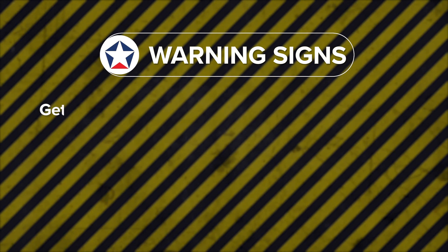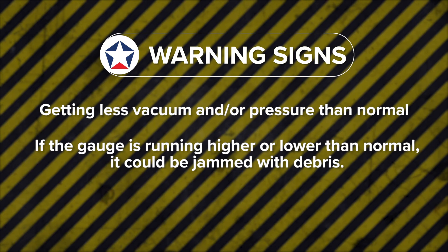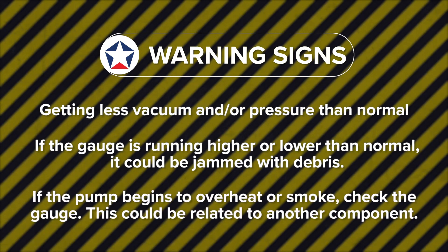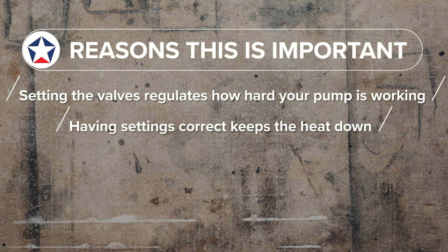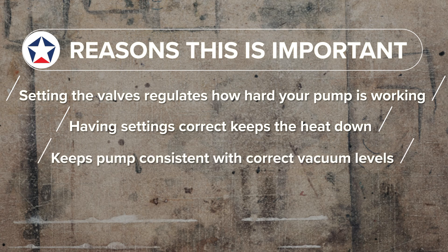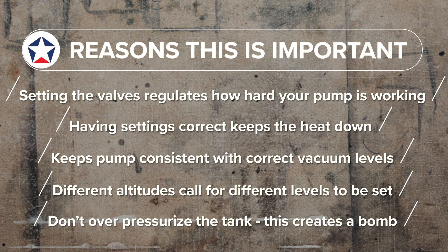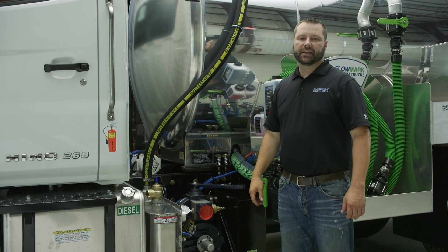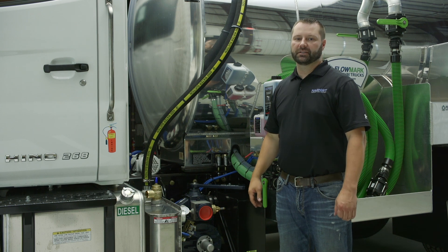Some warning signs to watch for: if you're not getting the vacuum or pressure you normally get, or if the gauge is running higher or lower than it should, it could be jammed up with debris. If the pump is starting to smoke or overheat, check the gauge — but keep in mind this could be related to another component. Setting the valves regulates how hard your pump is working. Having the settings correct keeps heat down and keeps the pump consistent with the vacuum levels it needs to be at. Different altitudes call for different levels — check the guide to know where it should be set according to location. You don't want to over-pressurize the tank; essentially you would be creating a bomb. Setting your vacuum and pressure relief valves are quick and simple things to do, but they're necessary to make sure your pump is running at its optimal level.